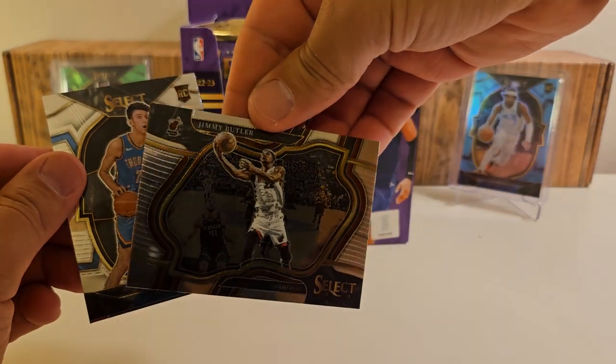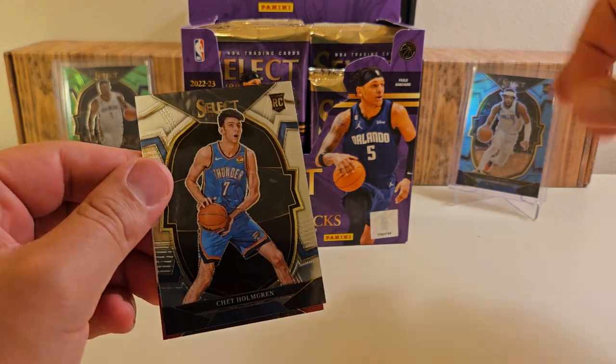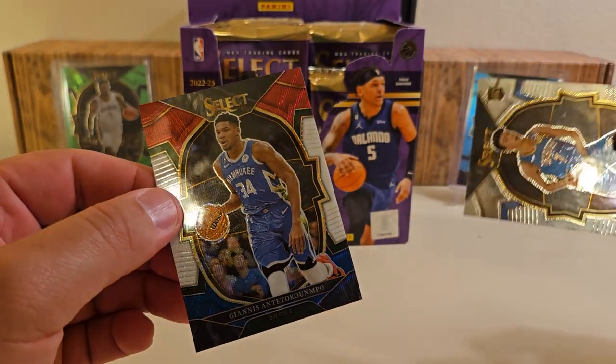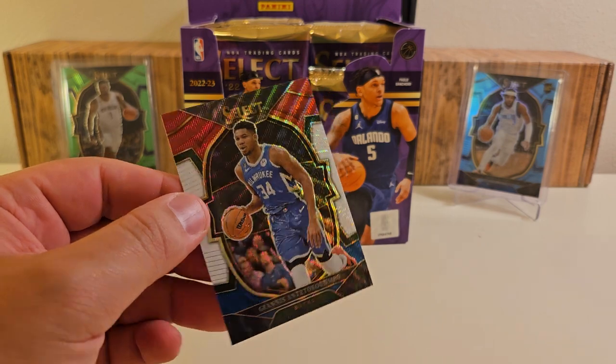And we've got a courtside Jimmy Butler. This will be a red, white, and blue — I saw Bucks. Is that Giannis? Yes, it is. It's a Giannis. Those are not numbered, but for sure a good one.